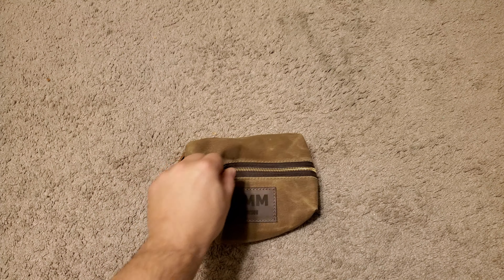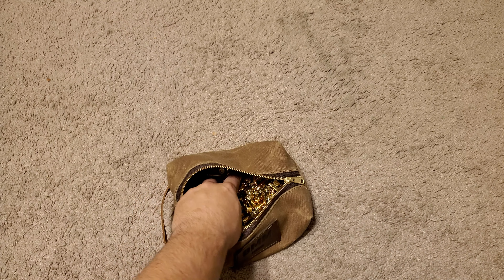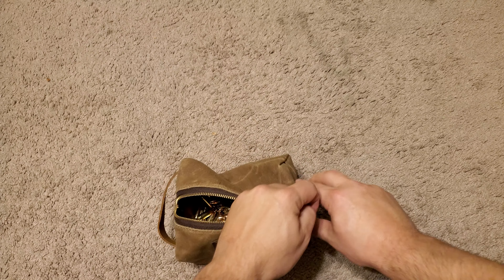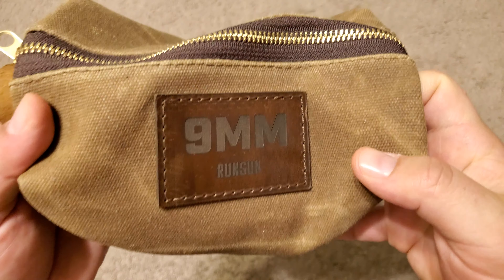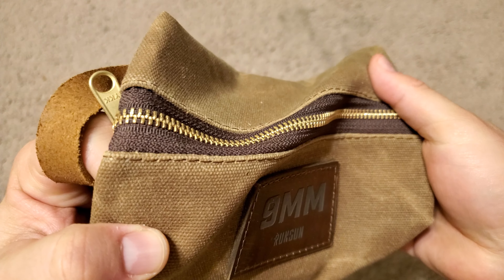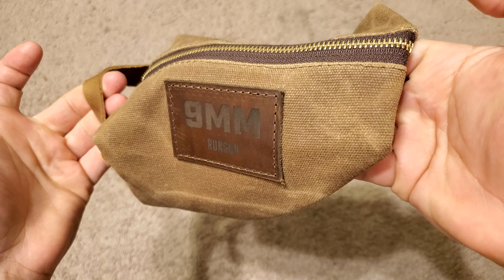100% made in the USA, YKK zipper, super easy to use. This 500 round ammo bag comes with a patch — leather cowhide leather patch of your choice. You could do like an American flag or something if you don't know what type of ammo you're going to have in it.